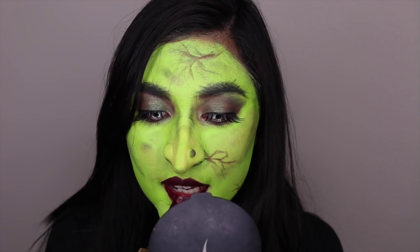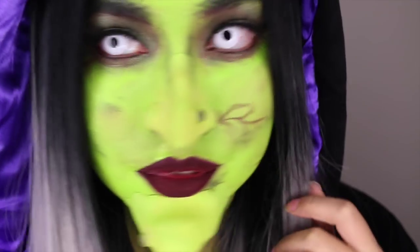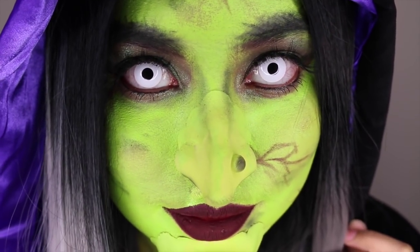So that's basically it — we're done with the makeup! I'm putting my cape on and my wig on. It's so pretty and I think this is like the most badass witch ever. Thank you for watching, I hope you enjoyed this video, and I will see you in my next video.